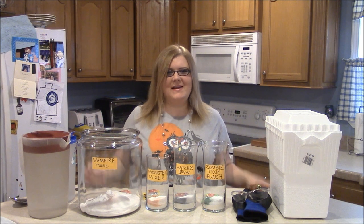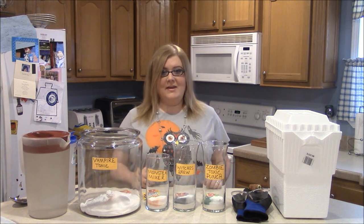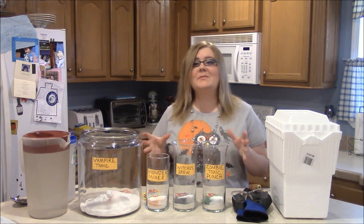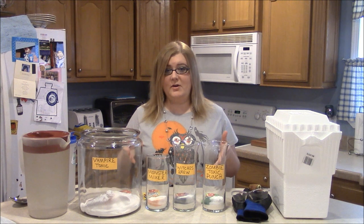Hey everybody! Welcome back to Simply Basic Recipes. I have another Halloween episode for you all. Today we are going to do something really fun and I'm super excited to show you how to do this. We are going to make some Mad Scientist potions today.